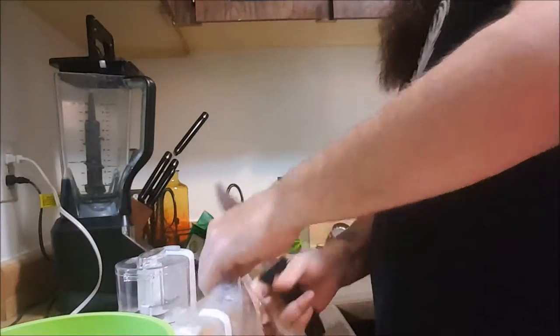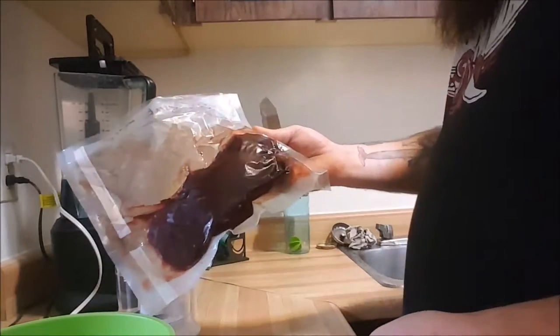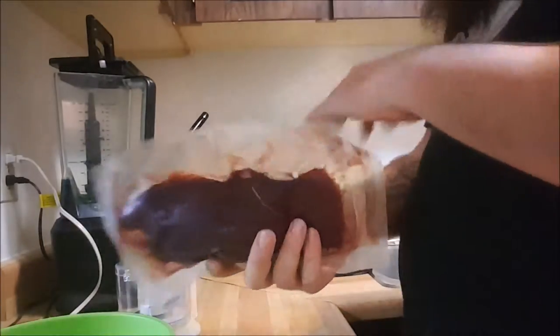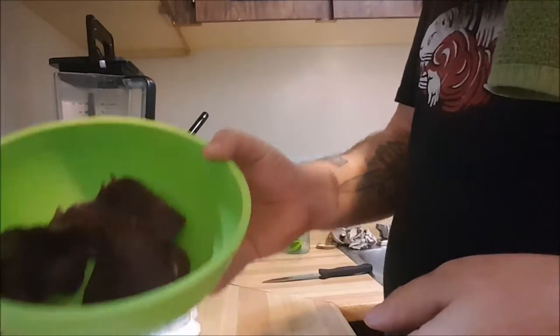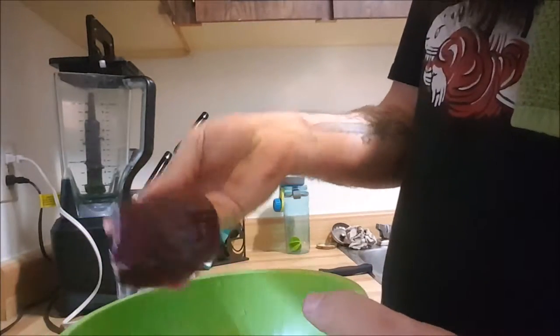So I'm just going to cut this open here. As you can see with wild game too, there's quite a bit of blood in it. Just give it a quick rinse here in the sink. Beautiful cuts of steak here. Nice cuts.